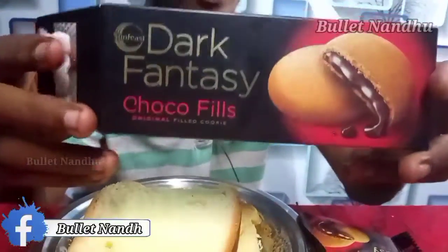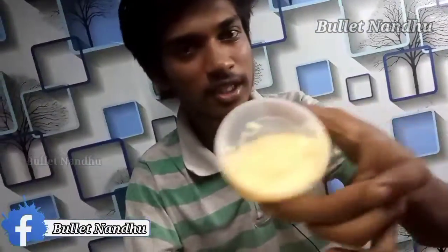There is no dark fantasy, so there are two biscuits. We have two biscuits. Now we have three biscuits. We will try it. If you want to subscribe and like this, we will try the bread.